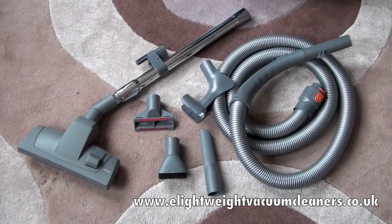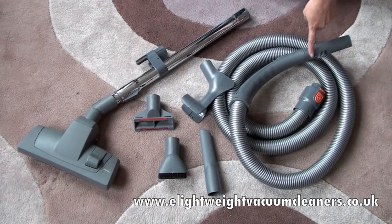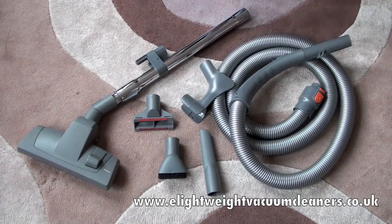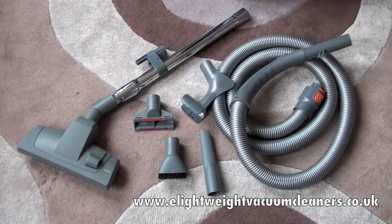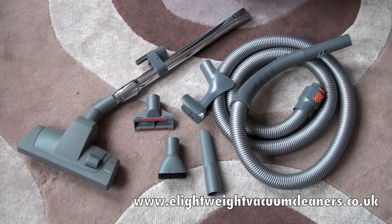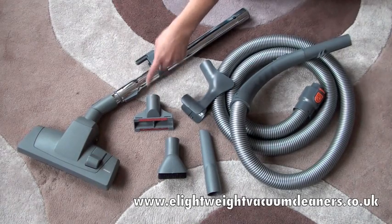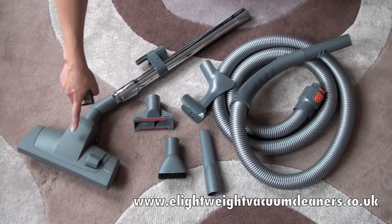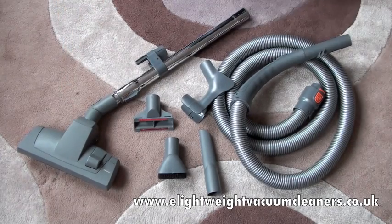What comes with this product? We have a hose, a telescopic extension tube, a crevice tool which is useful for getting into those smaller areas, a dusting brush for anywhere dusty like your blinds, an upholstery tool which is very good for curtains and sofas, and we also have a combination floor head for use on hard floors and carpets.